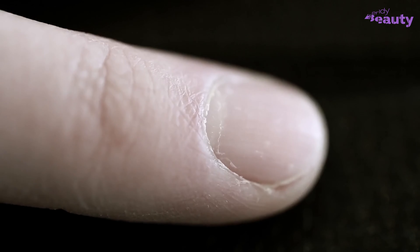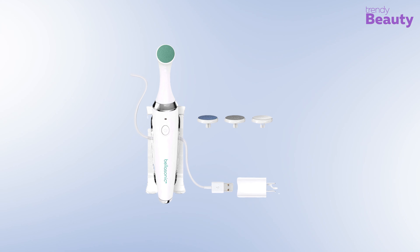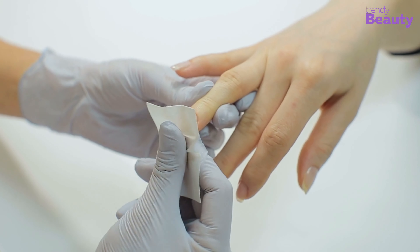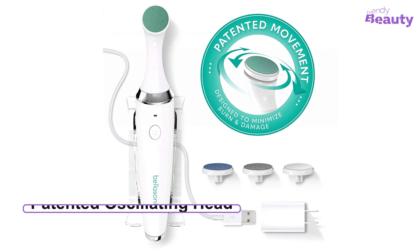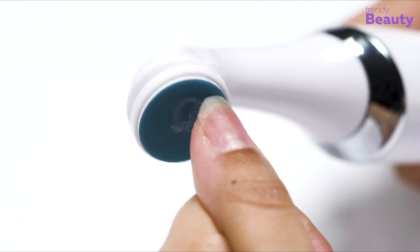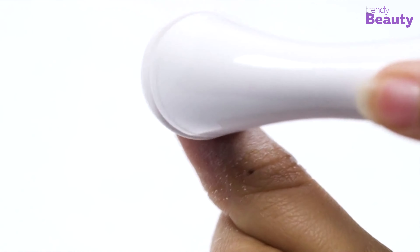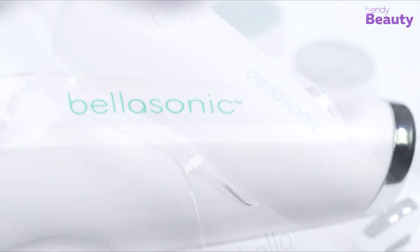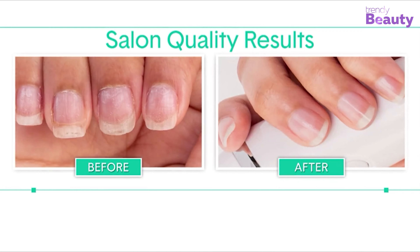Nails often suffer from surface discoloration, and overgrown cuticles also add to your worries. This is where the Bello Sonic rechargeable electric nail file set comes to your rescue, making your nails smooth, even, and shiny while making your hands appear more youthful. The device has a patented oscillating head and features four multi-purpose discs that shape, smooth, buff, and provide shiny nails. It ensures precise grooming without causing any burning, creates less friction, and is a great option for those who suffer from arthritis, less flexibility, or weak hands. It also ensures break and damage-free outcomes.